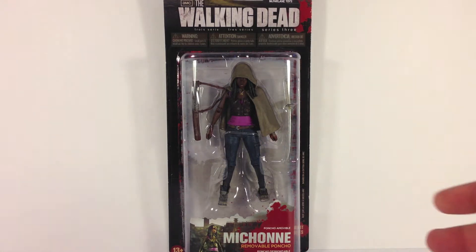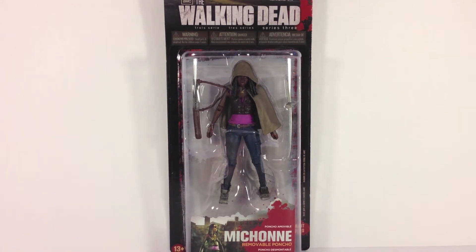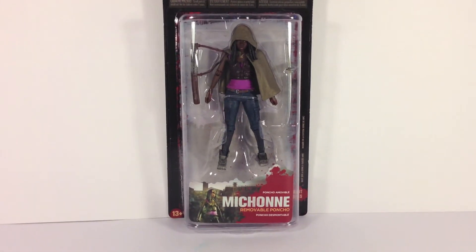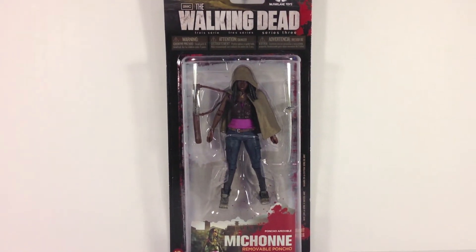It comes in this smaller, more compact blister card. The only real difference is beside the figure — it has a picture of Michonne down there, which you can see here at the bottom. It says 'removable poncho,' and that's pretty much it. The back of the package shows the exact same stuff as the Merle packaging, so I'm not going to bother showing that.